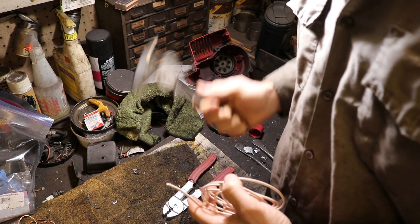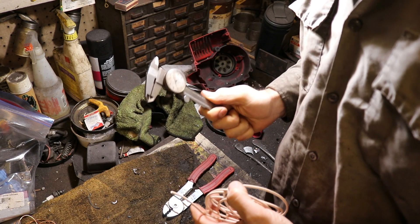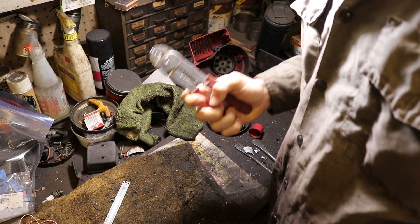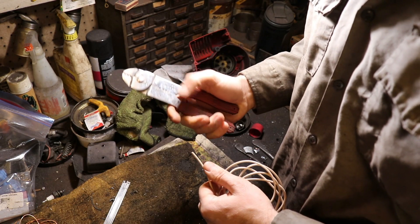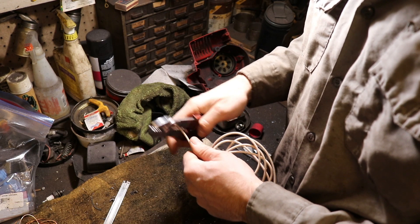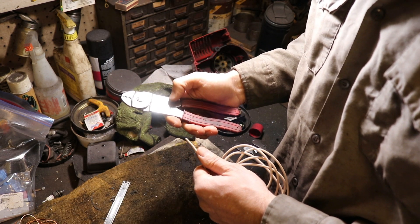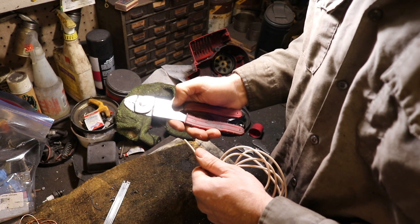Here's methodology number two. In this example, you don't have micrometers. You do have some electrician's pliers here. These guys conveniently have little cutters on them for taking the insulation off of the wire, and those cutters also conveniently tell you what gauge wires you're cutting.